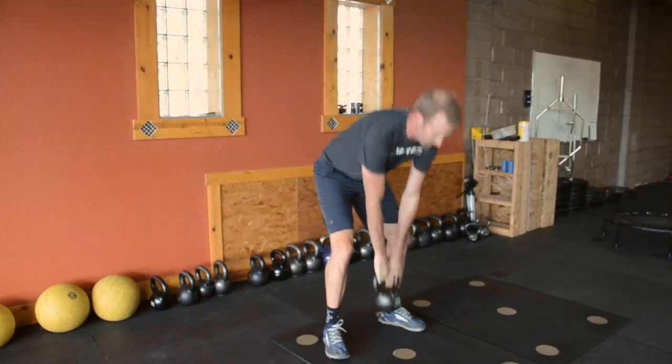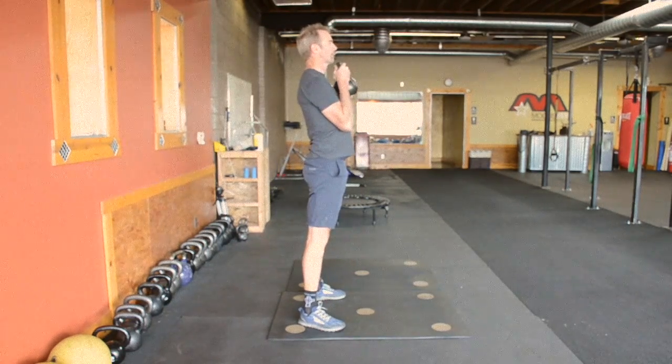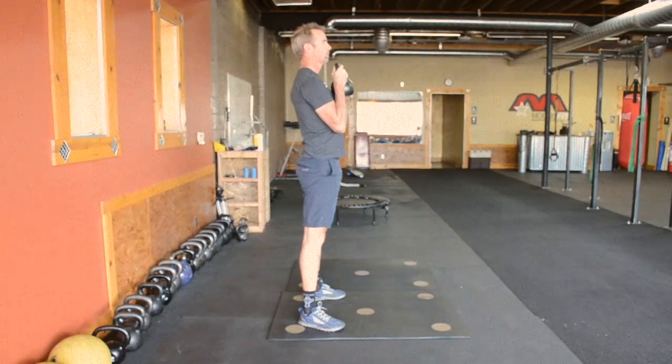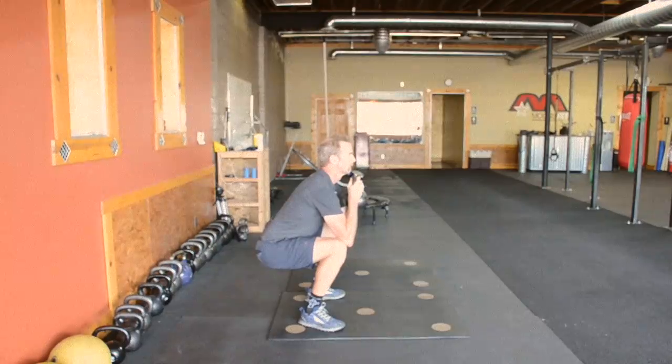By pushing our hips back — it's a subtle difference — it's going to help us keep our upper body upright and keep our knees from going too far over our toes. It's going to develop a ton of hip and leg power, as well as a lot of core stability and lower back strength. So this is a great move for any type of endurance athlete.